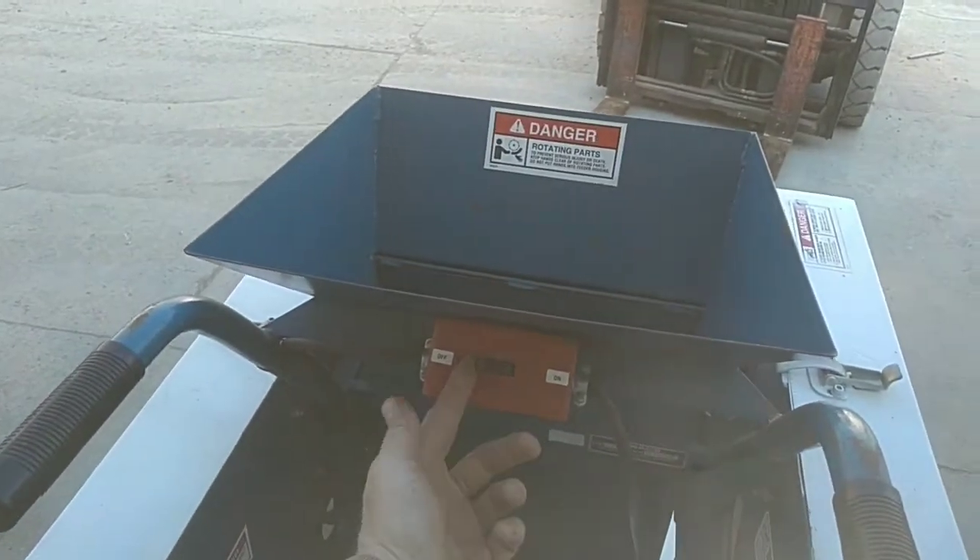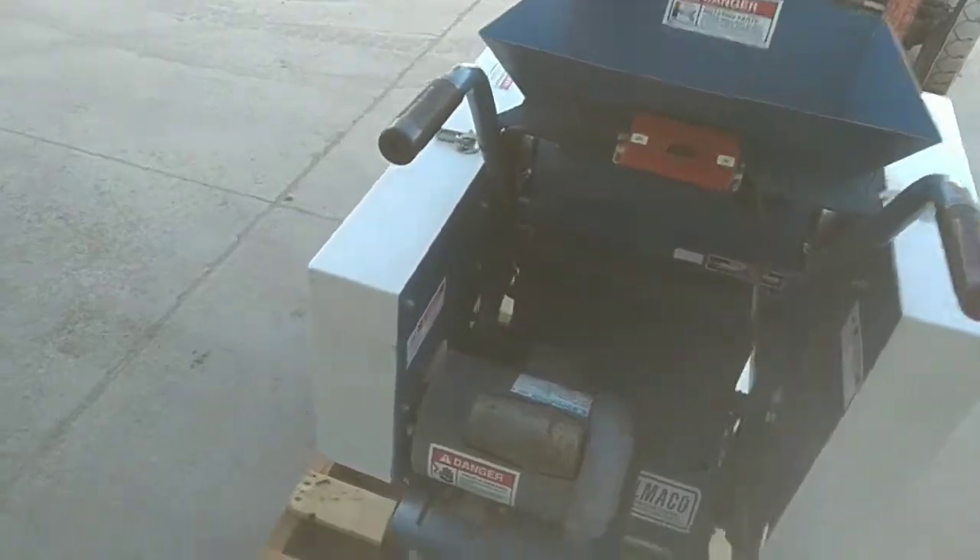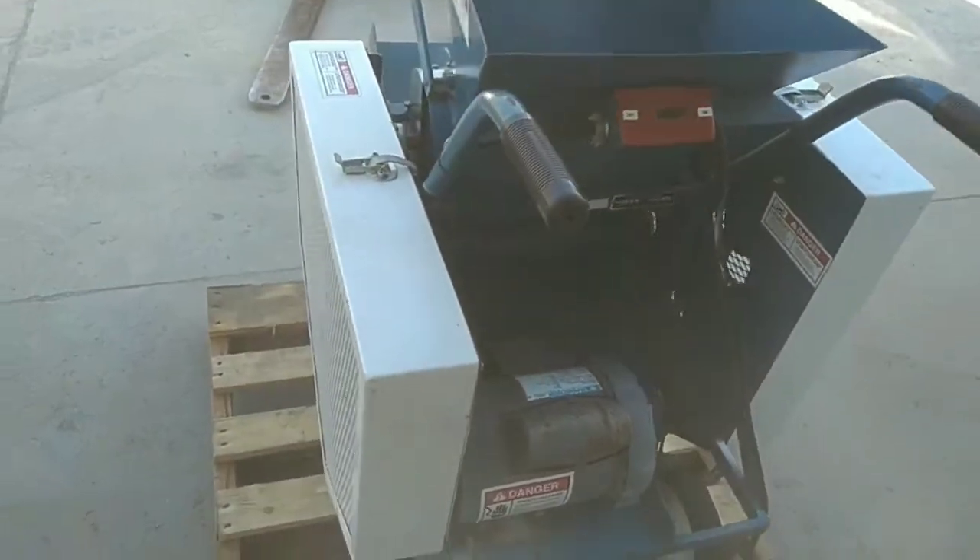It's going to fire right up here when I hit the switch. Starts right up, hums right along. The motor starts strong, runs strong.